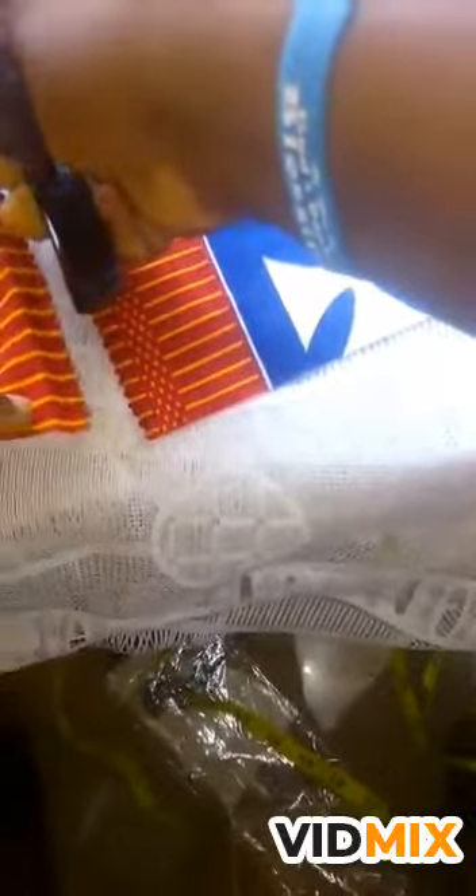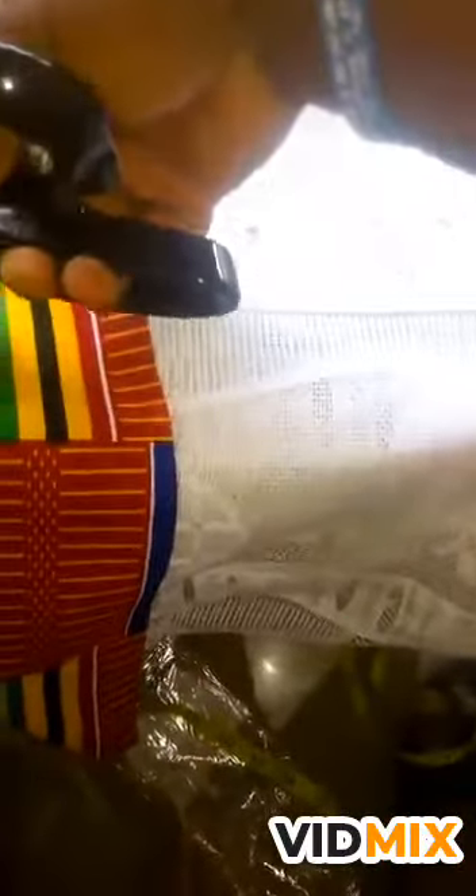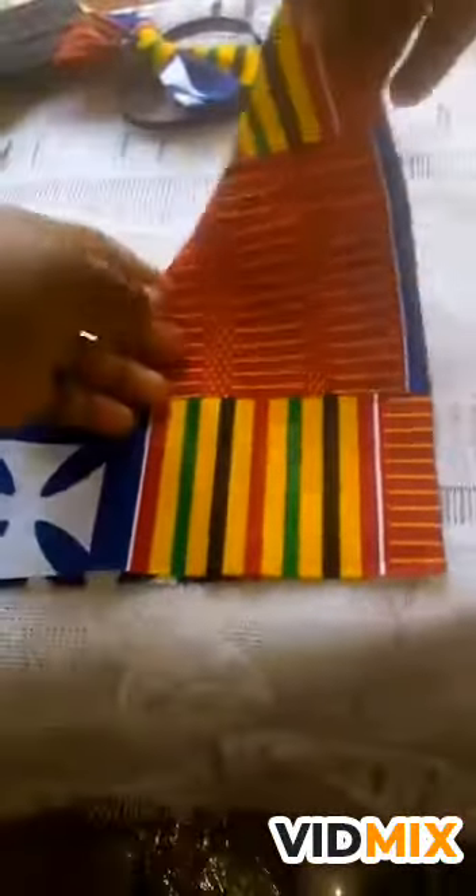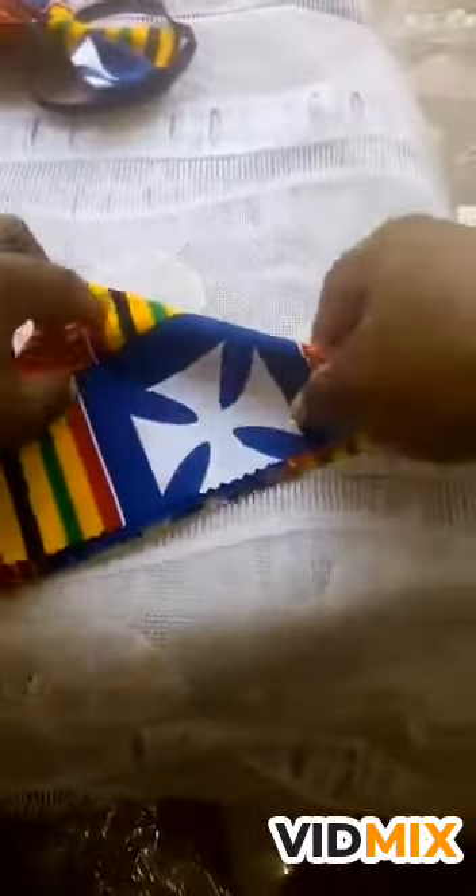Cut it out — it shouldn't be too big. So 10 inches by 10 inches fabric, then you iron it to give it a nice shape. After ironing, this is the front of the fabric and the back is behind. You fold it in a triangular way, then fold it back this way, and fold it back again — you have this shape.